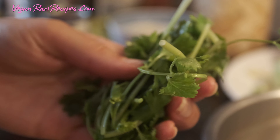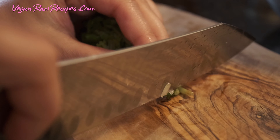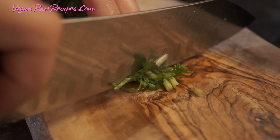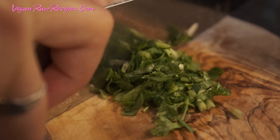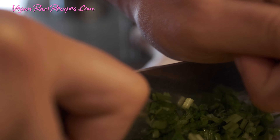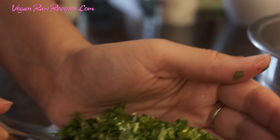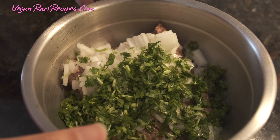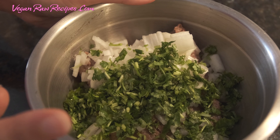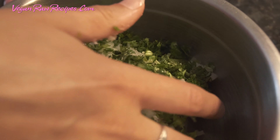A small bunch of cilantro, diced — I'd say between a quarter cup to half, depending on you. Remember to preheat your oven. I just turned it on because this recipe is very easy and quick, and I'm just gonna mix this well.